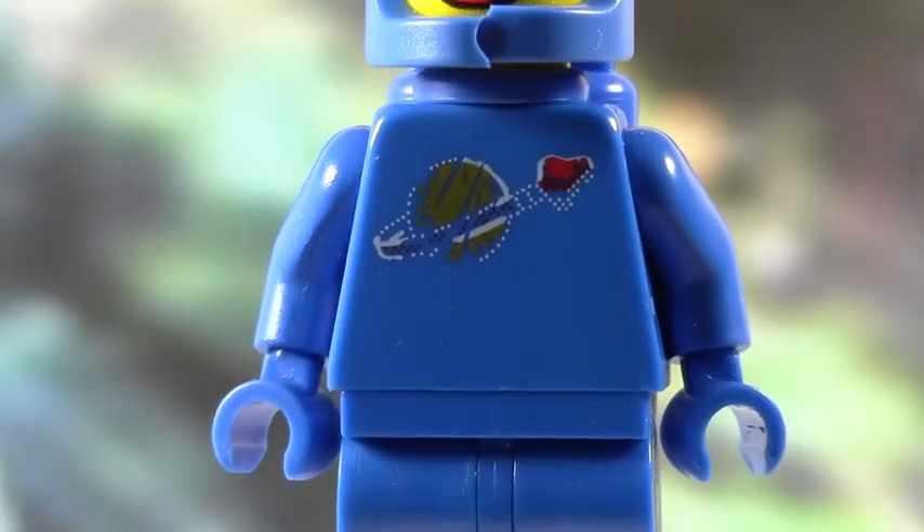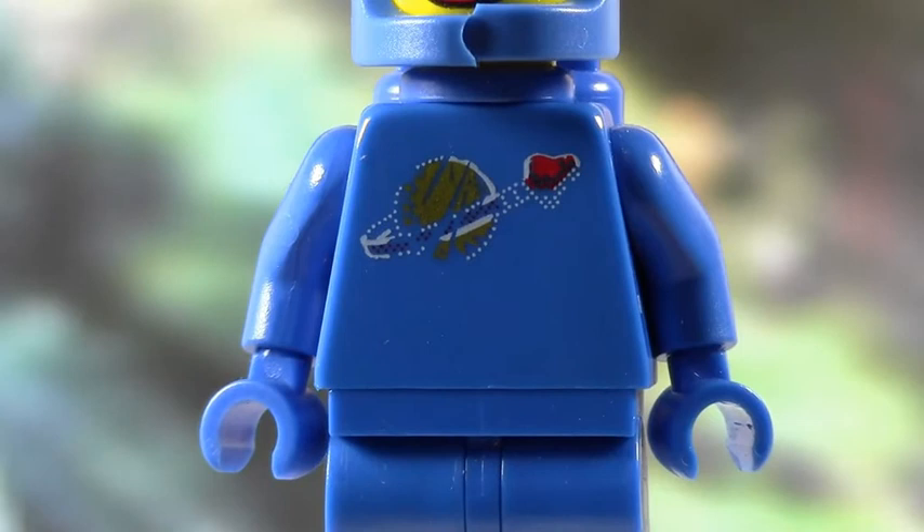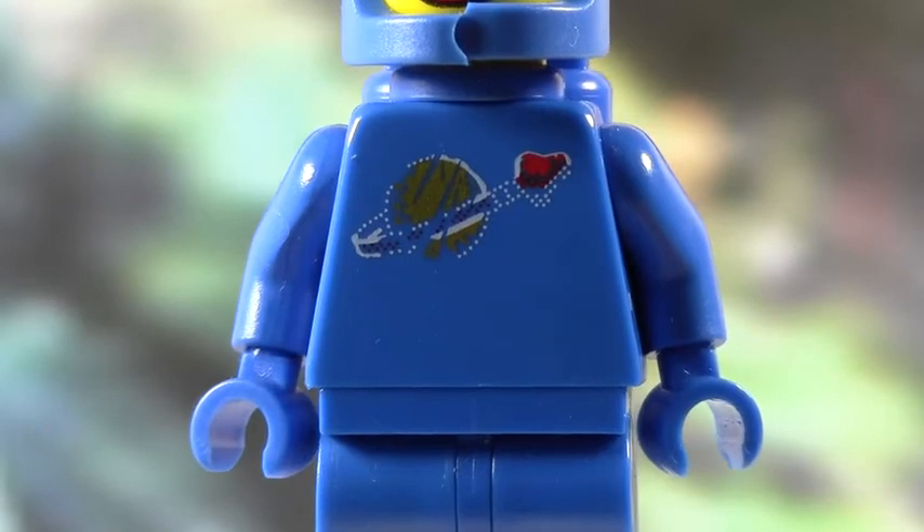The old space logos were sort of similar to this, but the gold always rubbed off. So on this one, it shows the gold somewhat on, but it's the red and white that's rubbed off a lot. It's the design of it though, and it just looks really cool.